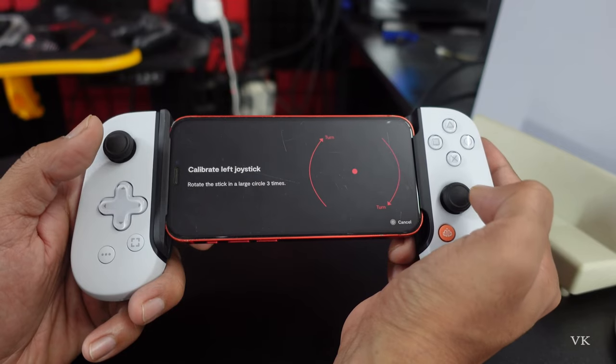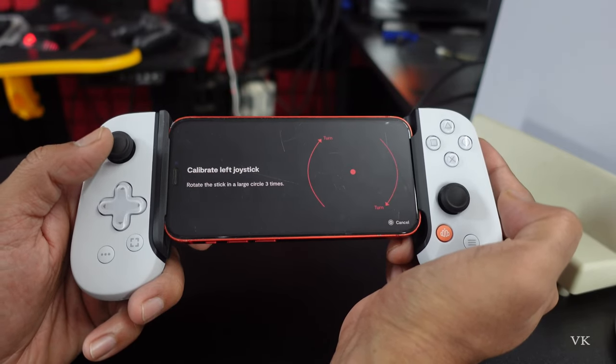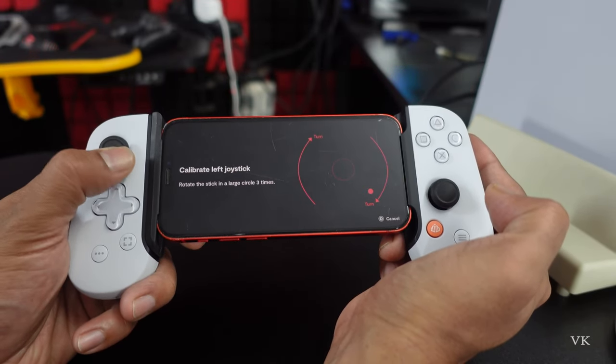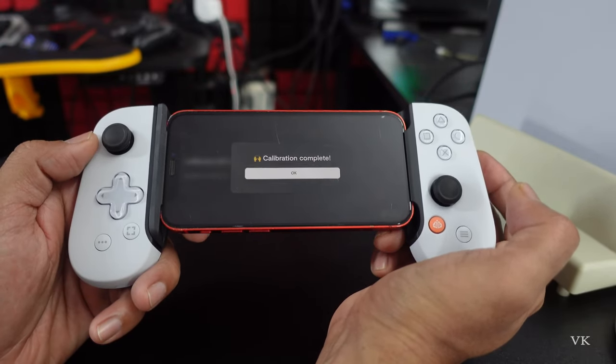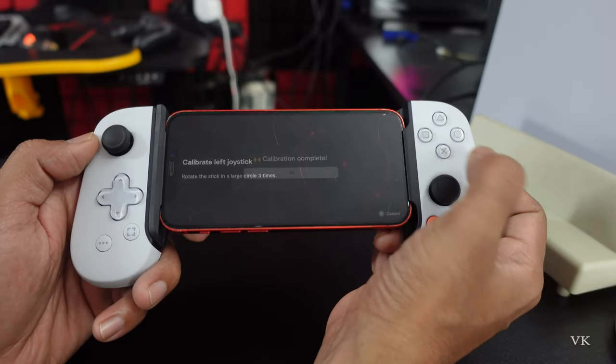Calibration is successful. Now rotate the stick in a large circle three times. The calibration is now successfully completed, and you can use the controller.